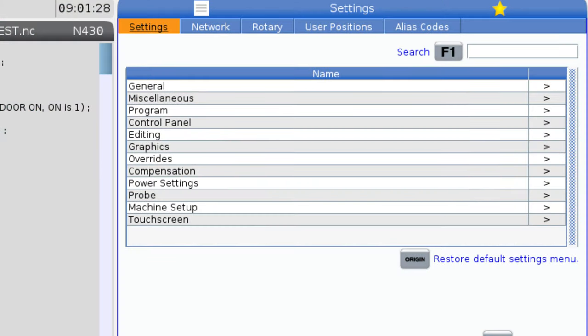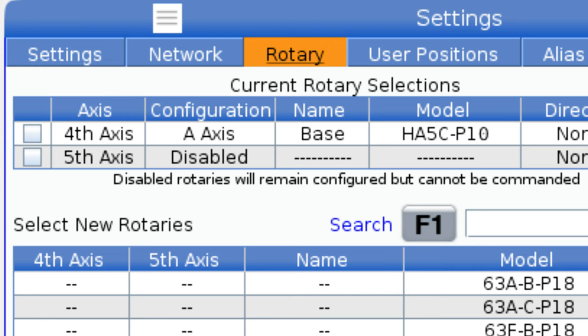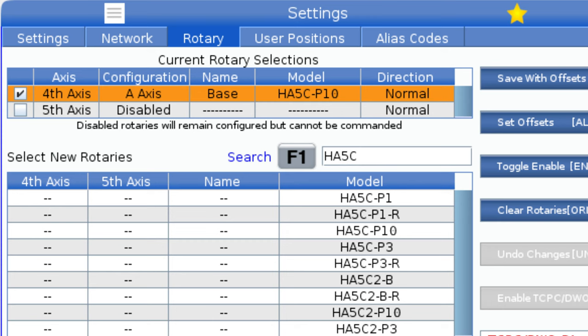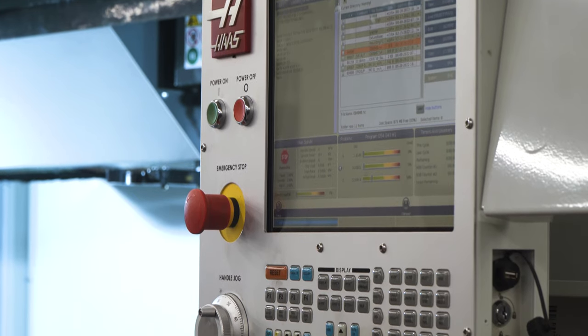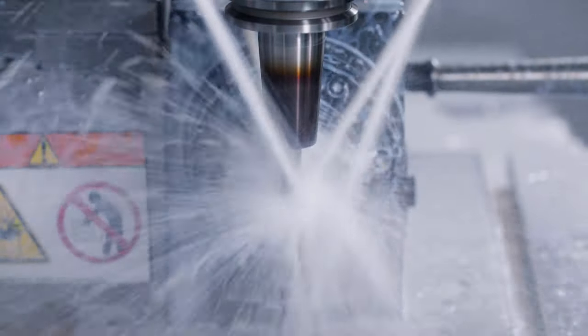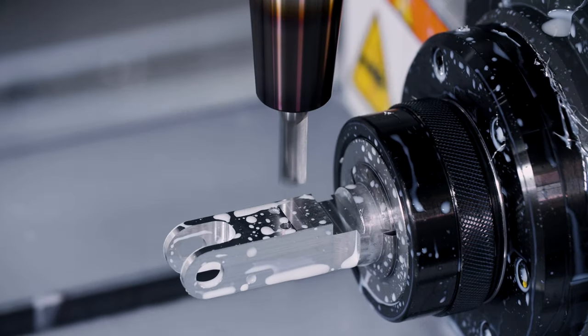I'll navigate to the settings page and then to the rotary tab — this is where we can easily turn on and off various rotary devices. Just enter the model number of your particular rotary, press F1 to search, select the appropriate model, and press enter. That simple action literally just changed dozens of parameters to make the interface of the rotary seamless and easy. No other machine tool builder offers this level of simplicity.